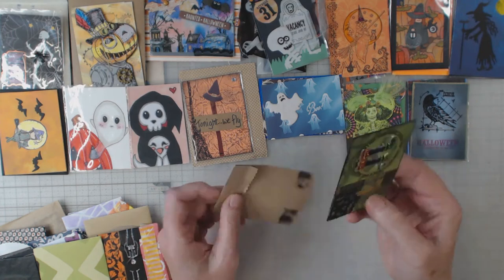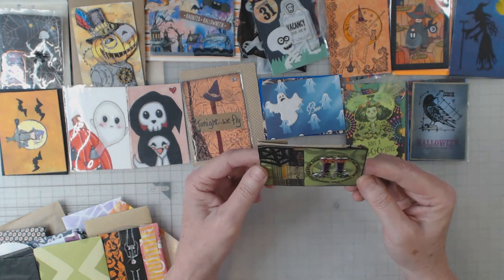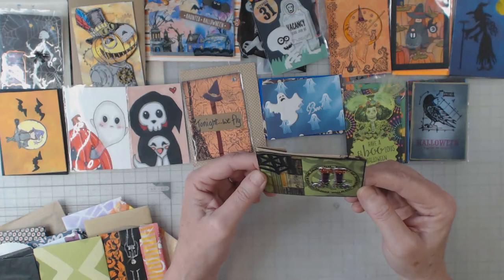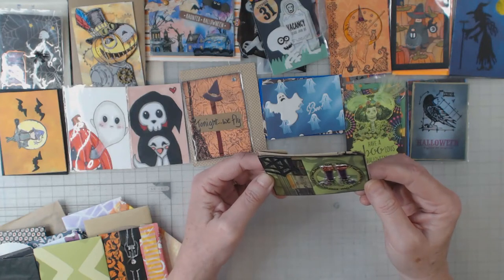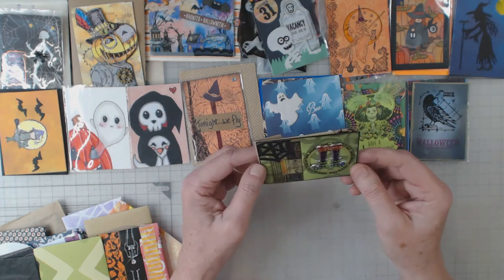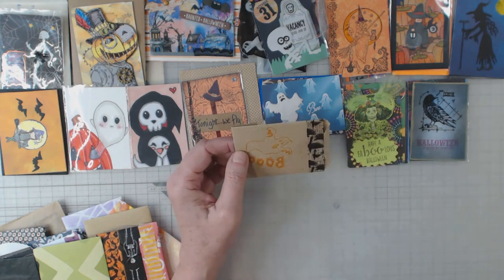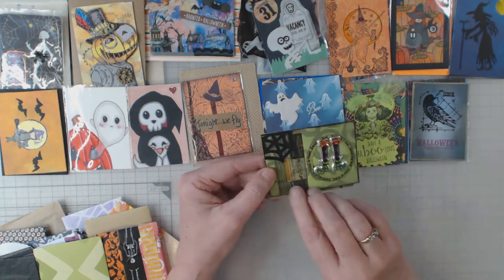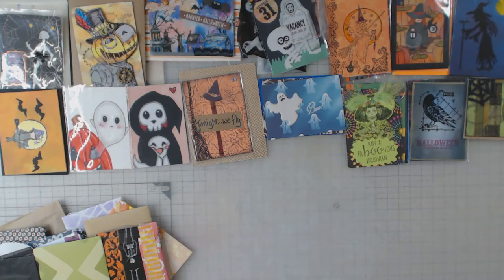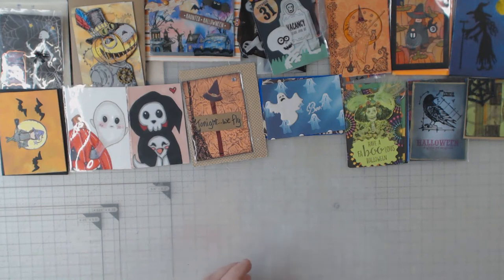Oh, this is so cute — witch's legs! It says 'Trick-or-treat, smell my feet' — it just keeps going around with that saying. Pretty cute, and a sparkly spiderweb. This is from Susan. I think Susan is actually the person right now helping Genie with doing all of these swaps.